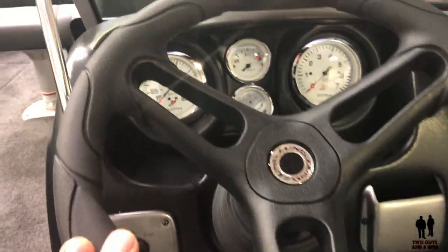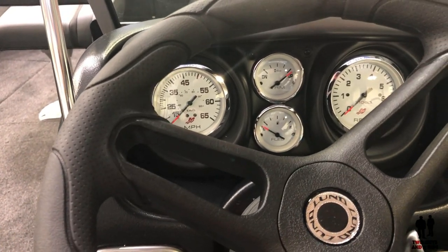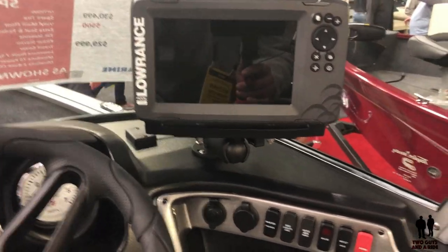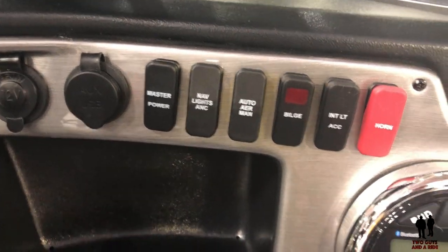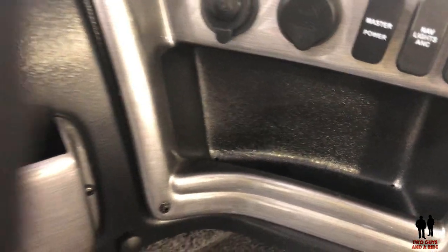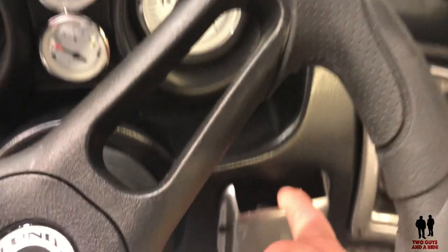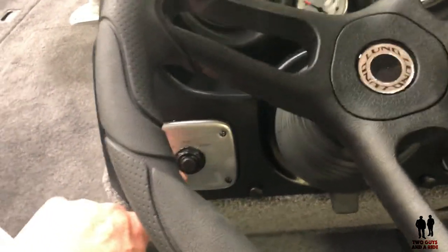Here's the driver's area. You've got white gauges with black lettering, a Lowrance GPS and fish finder right here, all of your accessory switches, stereo system, and a little storage on the side. Some cord storage right back here — I would assume that would be for a phone. You've got your key ignition, a cup holder down there, and stereo speakers.